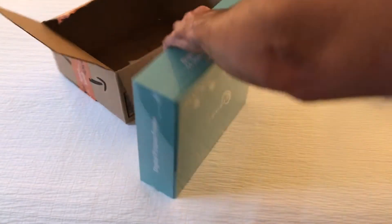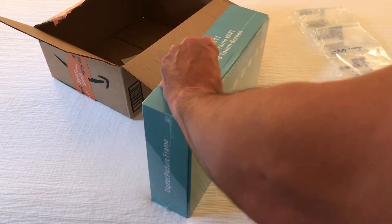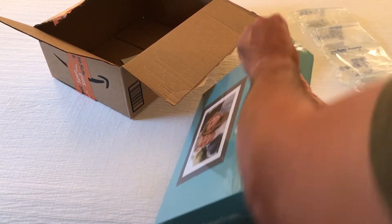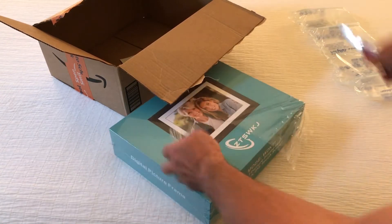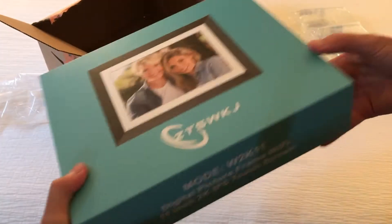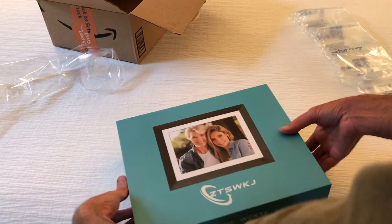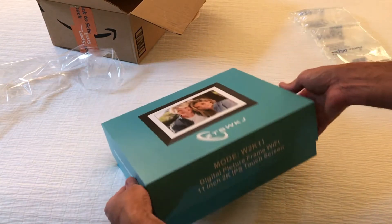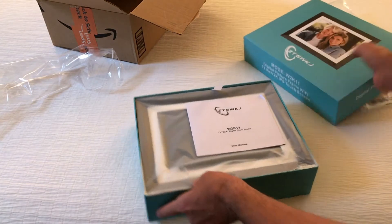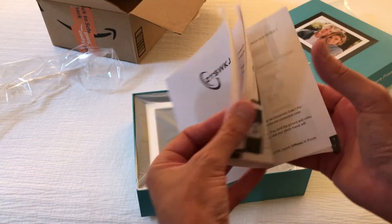So let's go ahead and open it, see what it looks like as far as everything you get. It is packaged very nicely. I used to have one of these digital picture frames, but this one's nice because it's Wi-Fi and multiple people can add pictures to the frame if you give them access to do so. So let's take a look at everything you get with it.